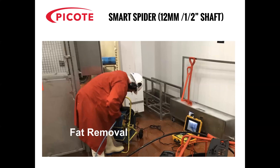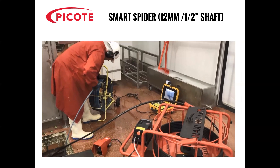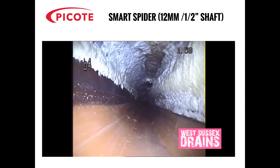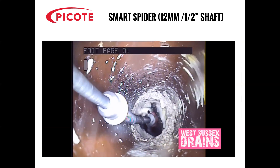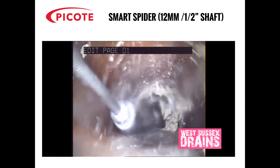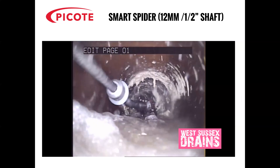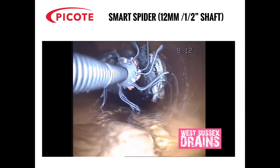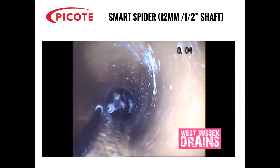Here's a video of the Smart Spider being used to remove fats, oil and grease from a 100mm or 4-inch clay pipe. You can see here that there's a substantial amount of fat on the pipe wall. The contractor has gone down the pipe with the Smart Spider and the legs have chipped away the fat off the pipe wall. Thank you very much to Wessex Drains for allowing us to use this video. They've done the first run and have removed probably 90% — there's still some bits of FOG left.